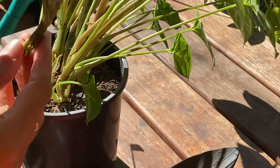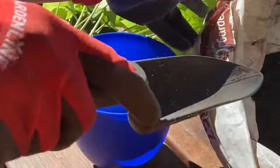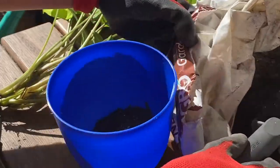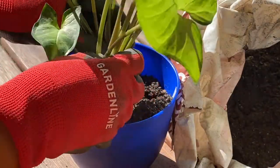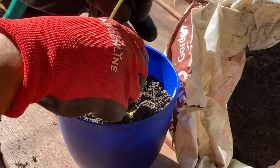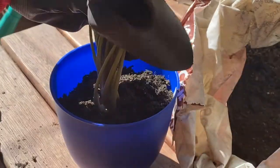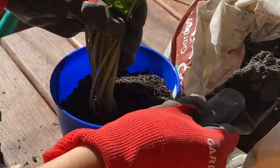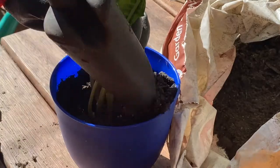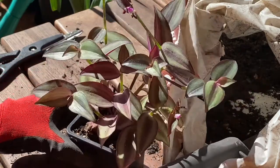I'll try that one because it has roots now, maybe I can get to that one. I'll put this on Ross's office so if he likes the blue. There you go. Next is this one — I don't know what this is called.